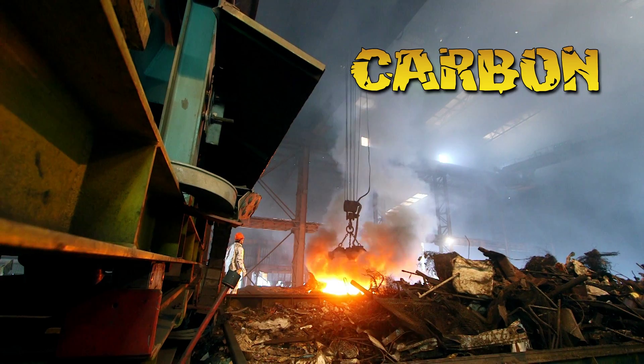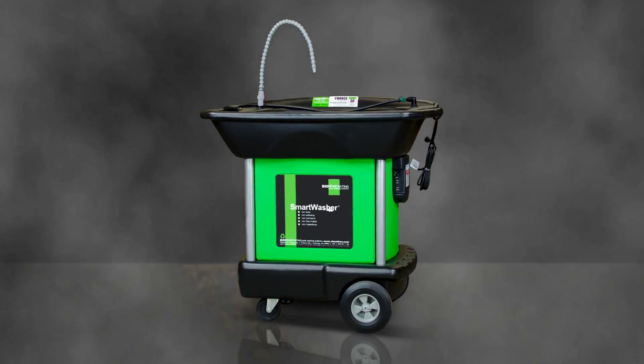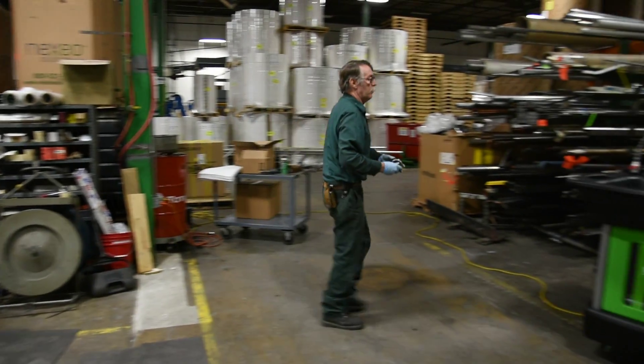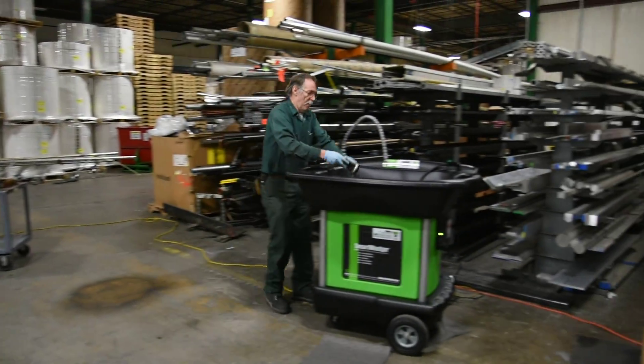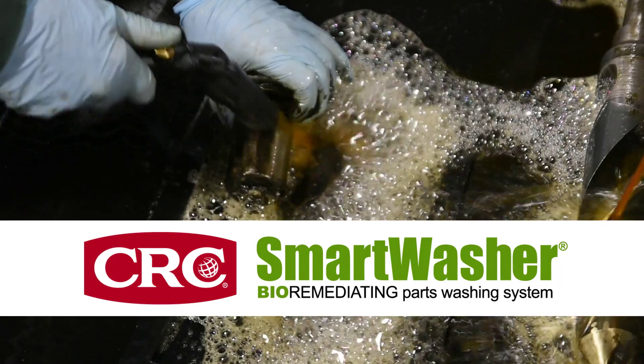Oil, carbon, gunk, ink, grease. Unleash the Smartwasher Bioremediation System. The powerful and cutting-edge bioremediation cleaning process of the Smartwasher is the unstoppable force in parts washing.